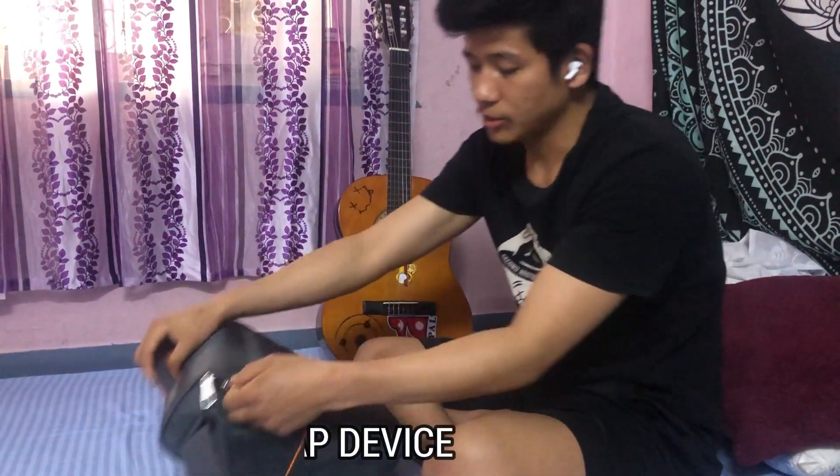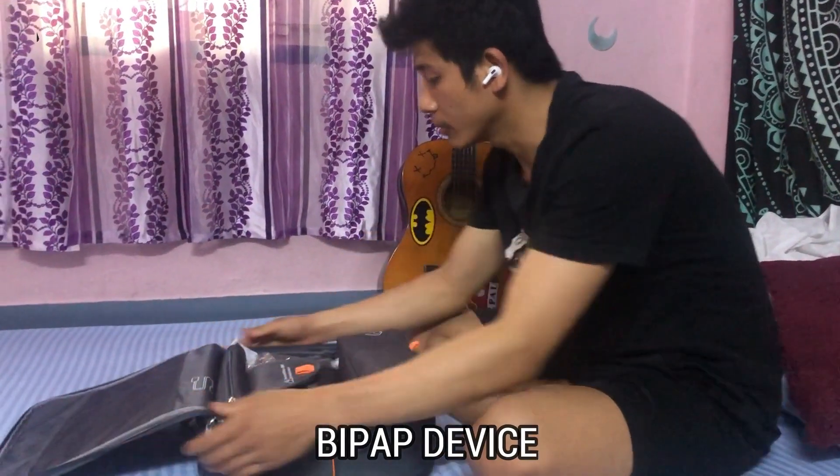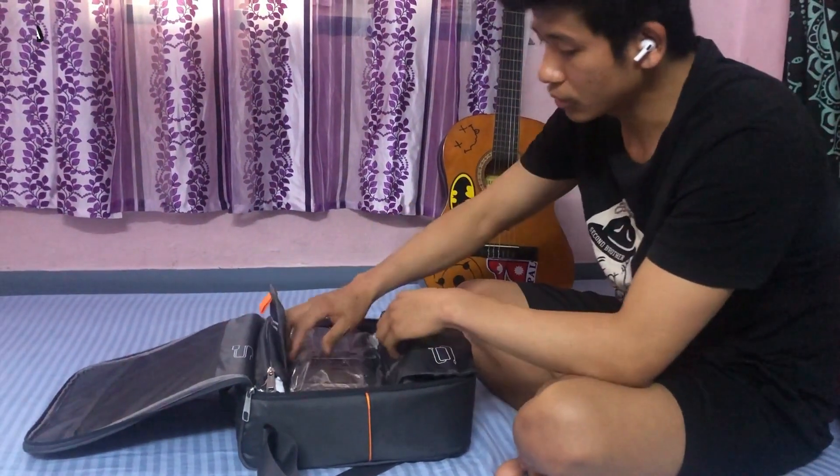Hello guys, I am here with an electric device, a BiPAP machine. I want to show you a few things that we have to look at.